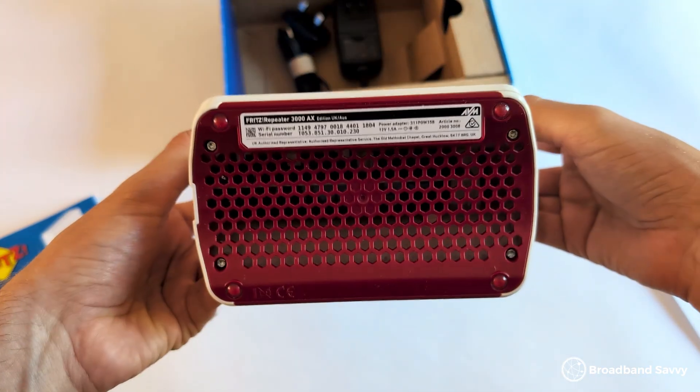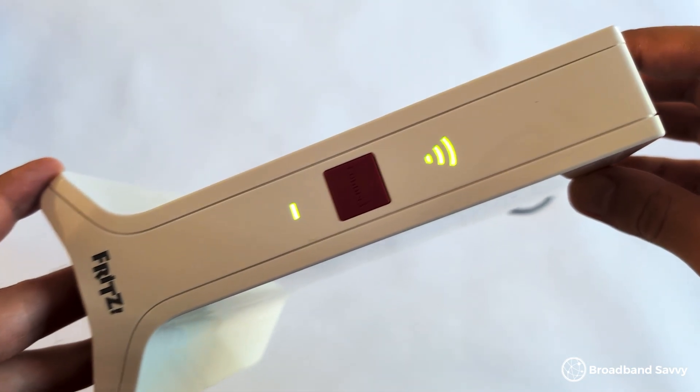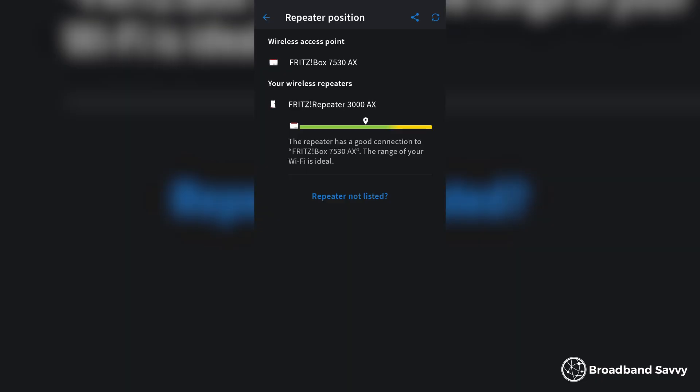Once you've connected the repeater to your router, the final step is positioning it to ensure you get the best Wi-Fi signal and speeds. As a starting point, put the repeater about halfway between the router and the devices you want it to connect to. Once set up, the light on the repeater will show your signal strength to the router — a green light is good, yellow is average, and flashing yellow means the signal isn't the best. You can use this in conjunction with speed tests to find the best position, and if you download the Fritz WiFi app, you can also monitor your signal strength in real time.